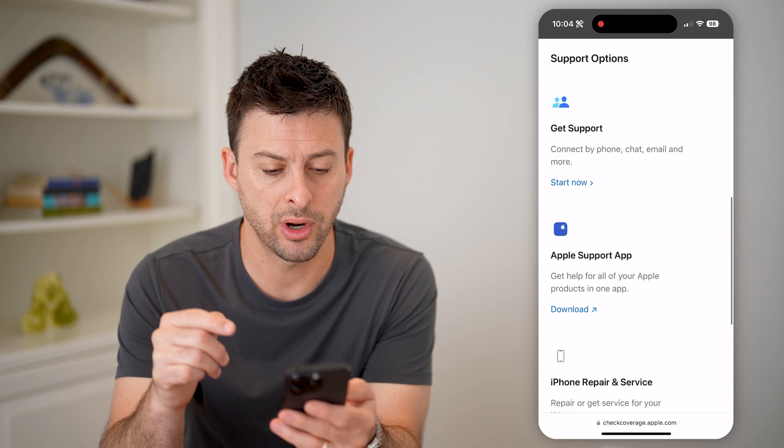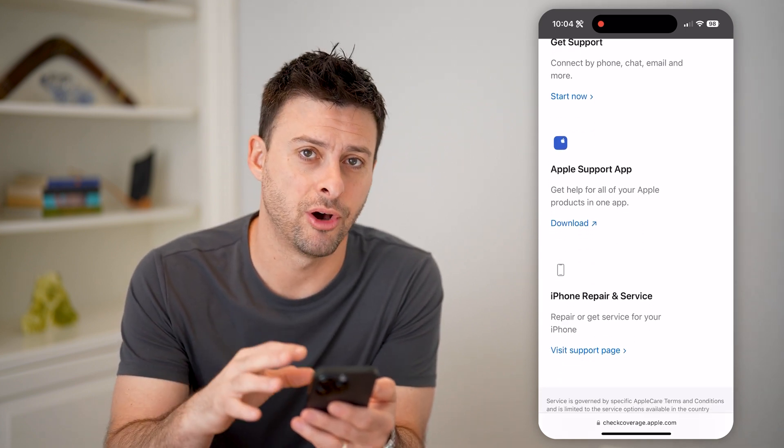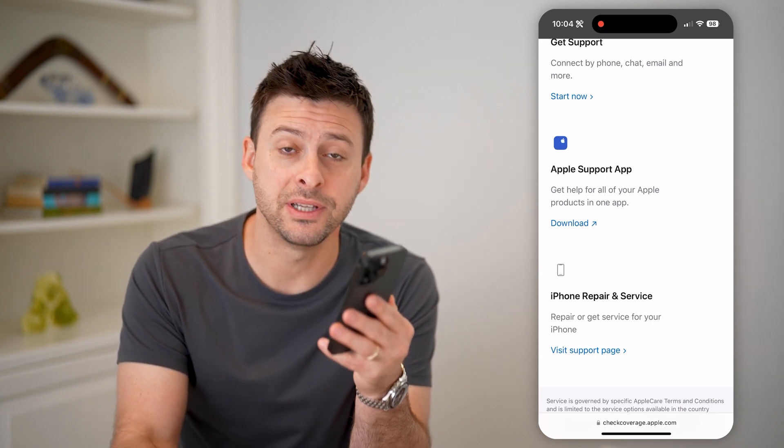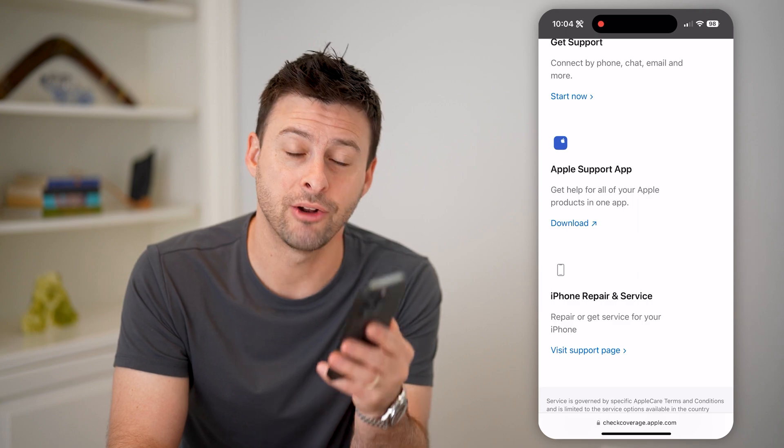And if I scroll down, you can see support options, Get Support, iPhone Repairs and Service — all of that stuff directly on here. I hope this helps. If it did, hit the Subscribe button down below. It really helps me out and I'll catch you on the next one.